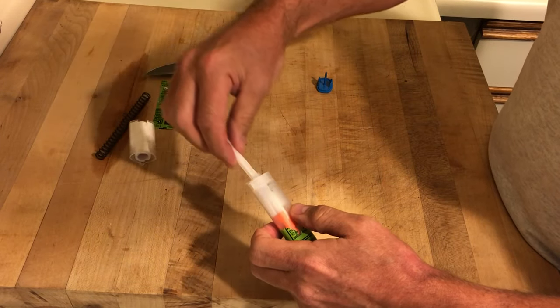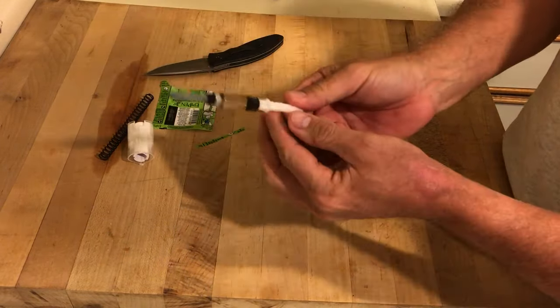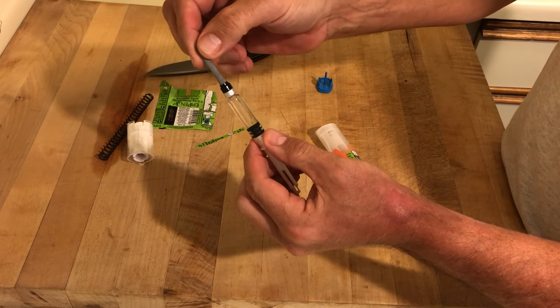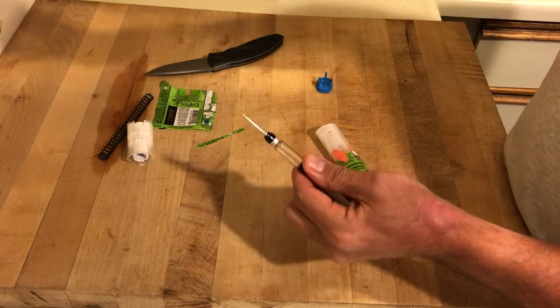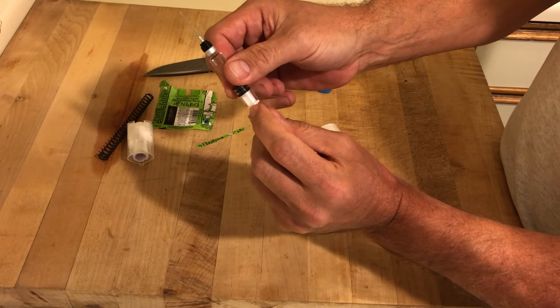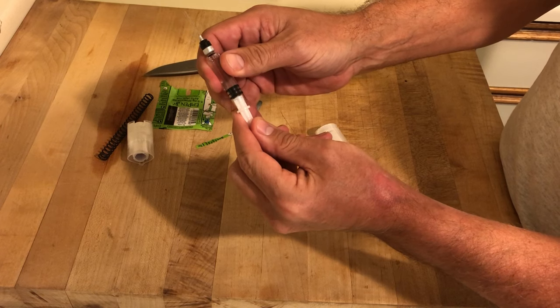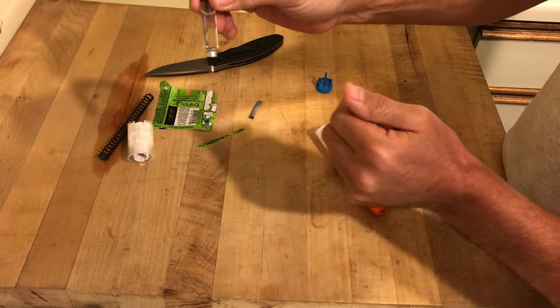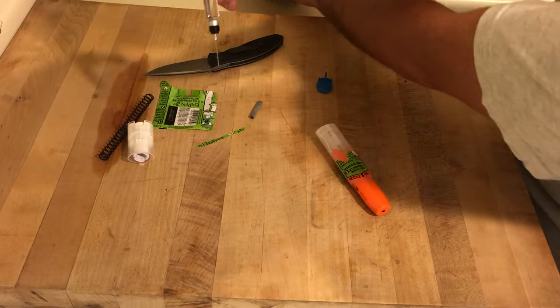When you pull the spring off, there's the carpule and you can see that there's a lot of Epi left inside it. We're going to take off the sheath covering the needle — and there it is. You'll notice there's also a stop on the back of the needle. Pull the plunger out to get a little air in there while it's pointing up, and then you can point it down to give your next dose of Epi.